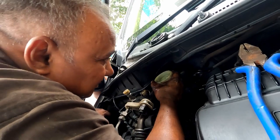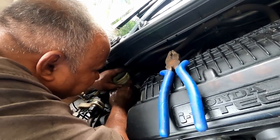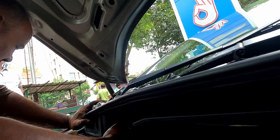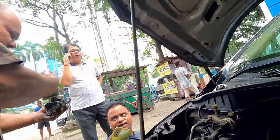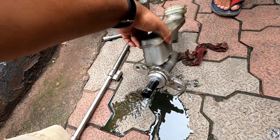Now we are gradually pulling out the master cylinder, very slowly and gradually — just pulling it towards us. So the master cylinder has been pulled out. This is the old master cylinder.